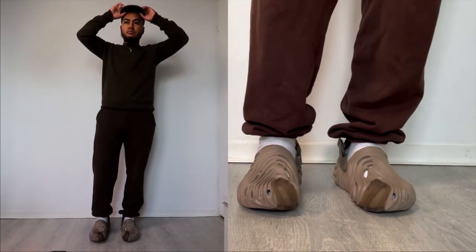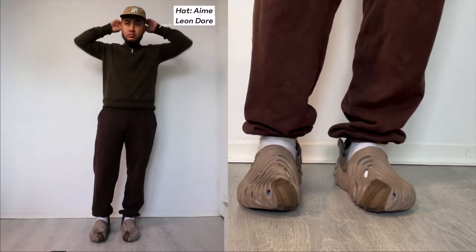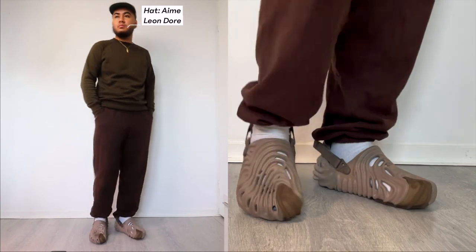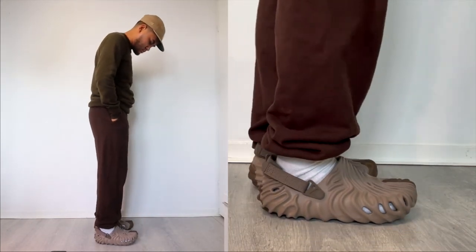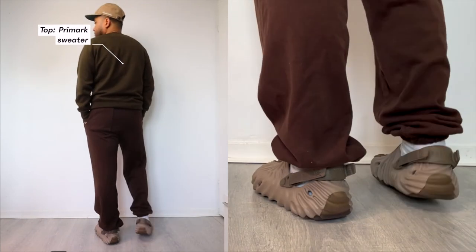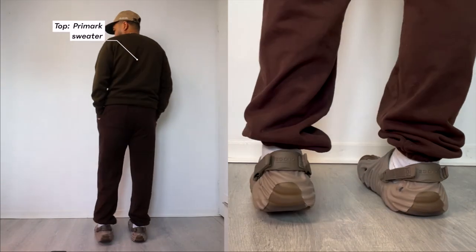Now moving on to the last outfit — I went for a cozy fit. I'm wearing a hat by Amelie Andar, a washed chino hat that is a strapback. This is probably my favorite hat out of my whole collection.